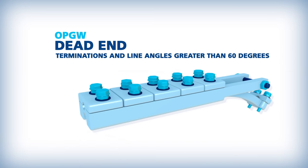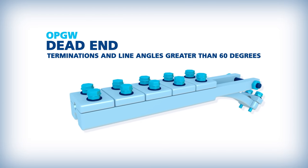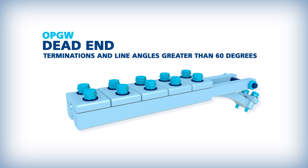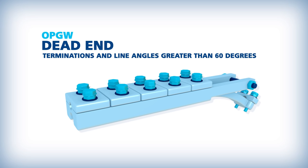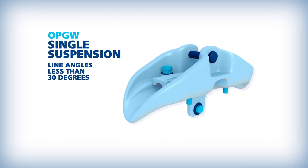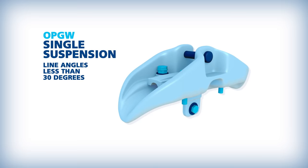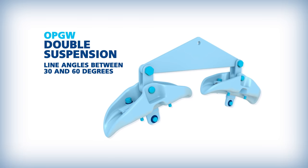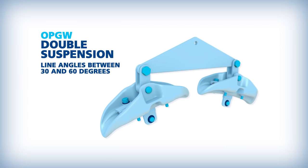Dead ends are used on structures where the OPGW terminates to be spliced, where the line angle is greater than 60 degrees, as well as road, river, and rail crossings. Single suspension clamps are used on structures where the line angle is less than 30 degrees, and double suspensions can be used on structures when the line angle is between 30 and 60 degrees.